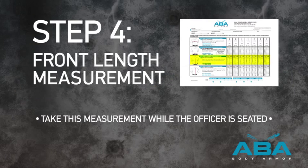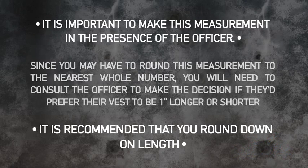Step 4: Front Length Measurement. It is important to make this measurement in the presence of the officer. Since you may have to round this measurement to the nearest whole number, you will need to consult the officer to make the decision if they'd prefer their vest to be 1 inch longer or shorter. It is recommended that you round down on length.